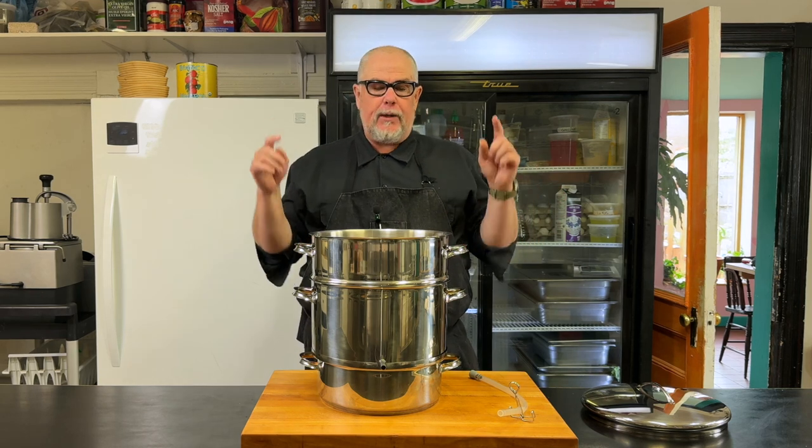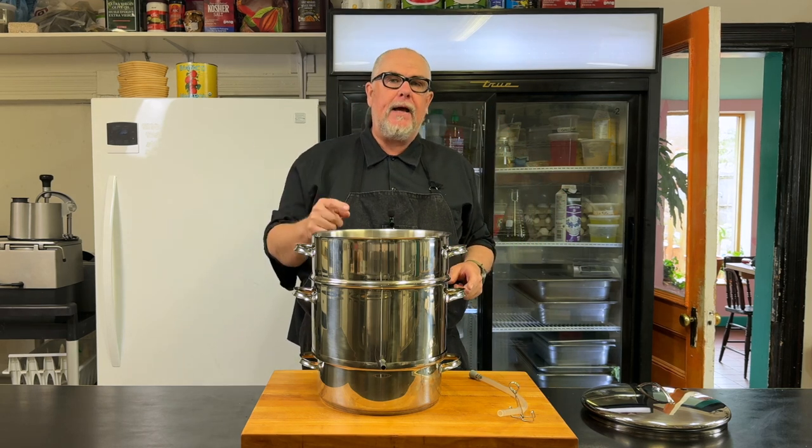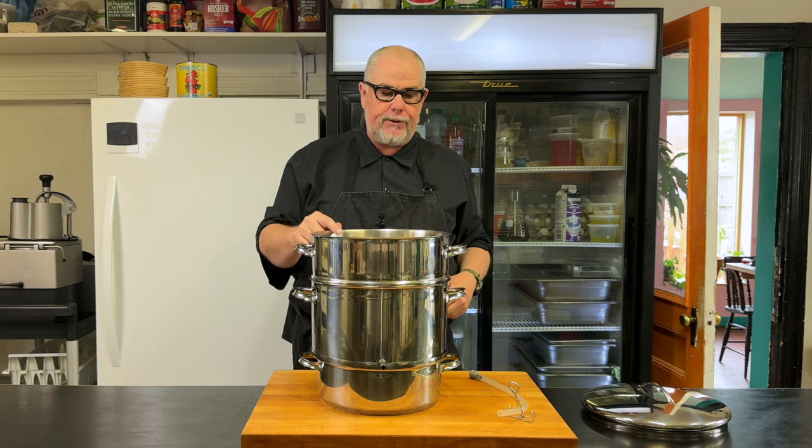I have 12 pounds of frozen gooseberries and I want to see how much juice I can get out of that using one of these Finnish steam juicers.